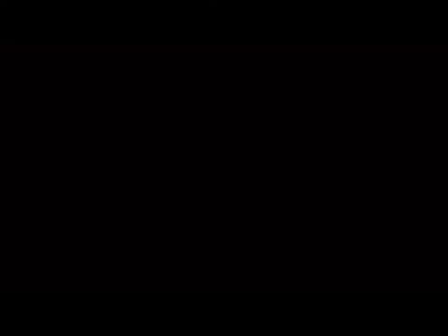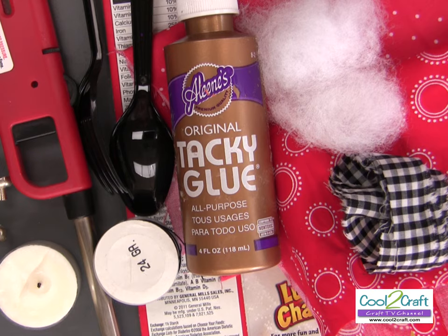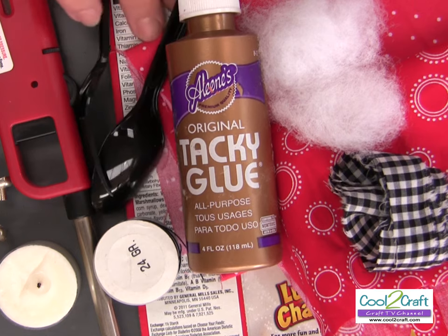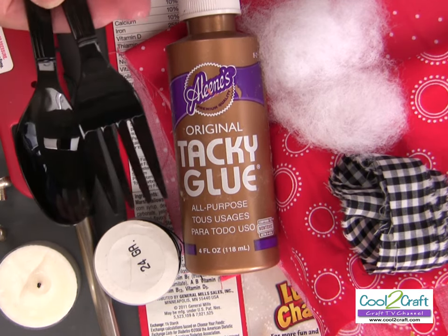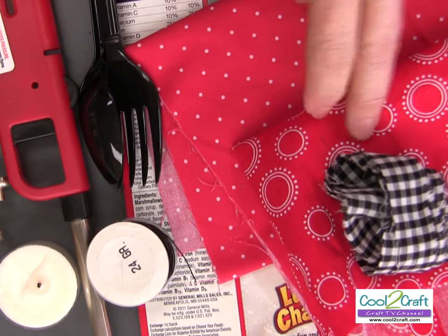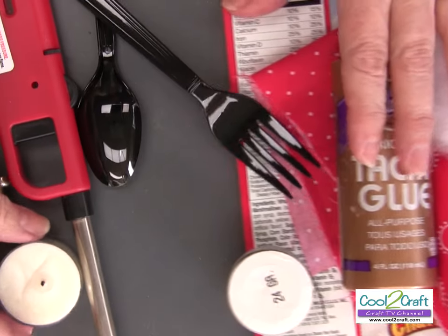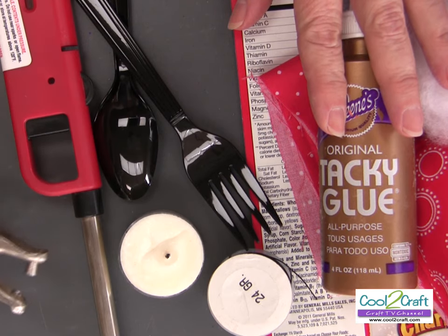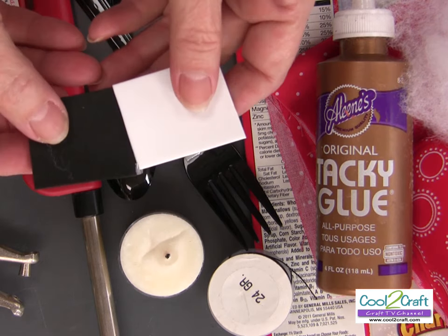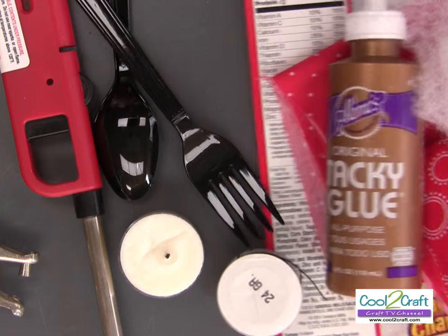I'll show you how to make these. Here are the materials you're going to need: some cereal cardboard, Aleene's Original Tacky Glue, two plastic spoons and two plastic forks, fabric in two different colors plus one for your ribbon bow, some polyfill, 24-gauge black wire, a candle and something to light it with, a paper punch — probably a quarter-inch and an eighth-inch — and black and white craft foam. These are things you probably already have around the house.